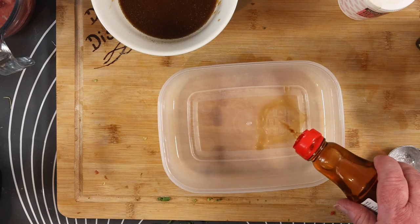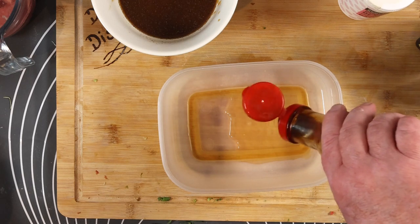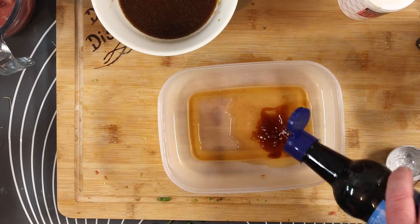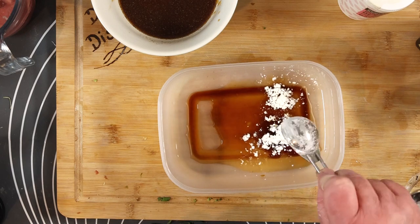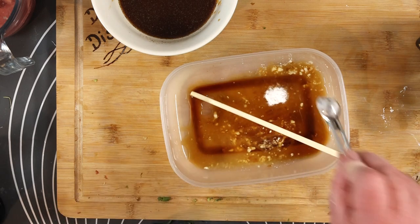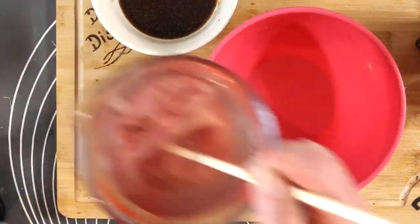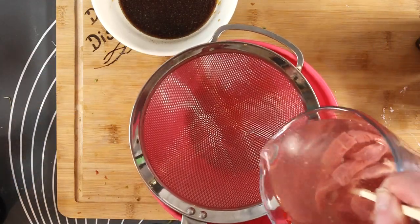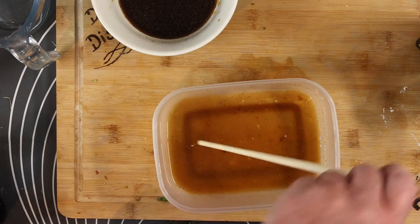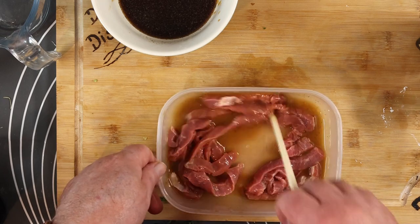Marinade is up next. In with the Shaoxing rice wine, a drop of oyster sauce, light soy sauce, corn flour, and some baking soda to tenderize the meat a bit. Give it all a good mix up and set it to one side. The beef's been soaking for 20-25 minutes now - you'd see just how much blood came out of that small piece of steak. Drain it and wring it out a little bit, then toss it in the marinade and let it soak for five or ten minutes.